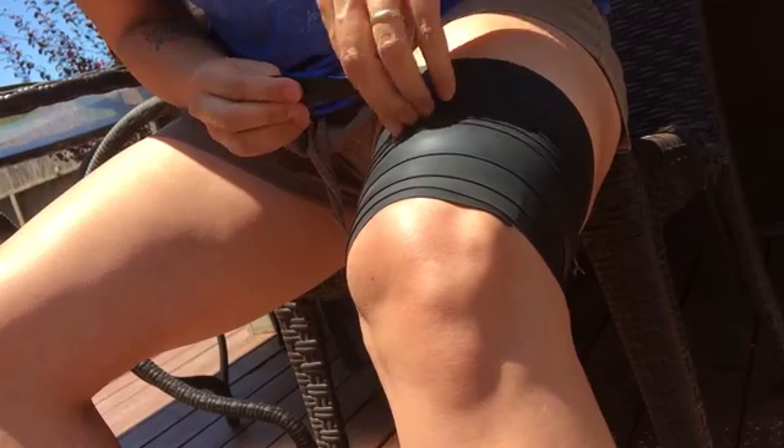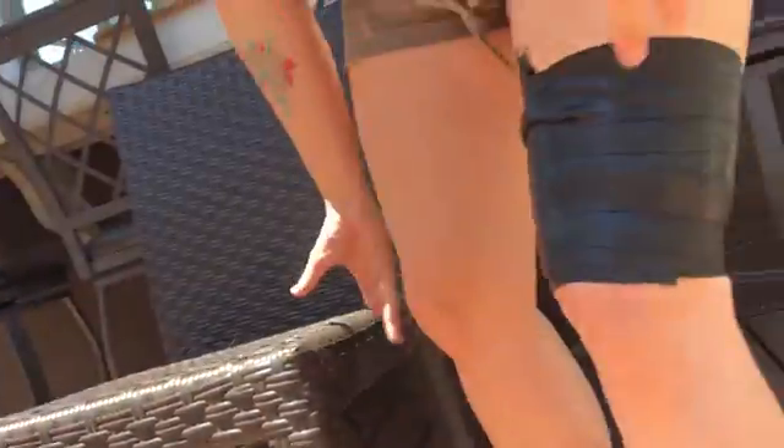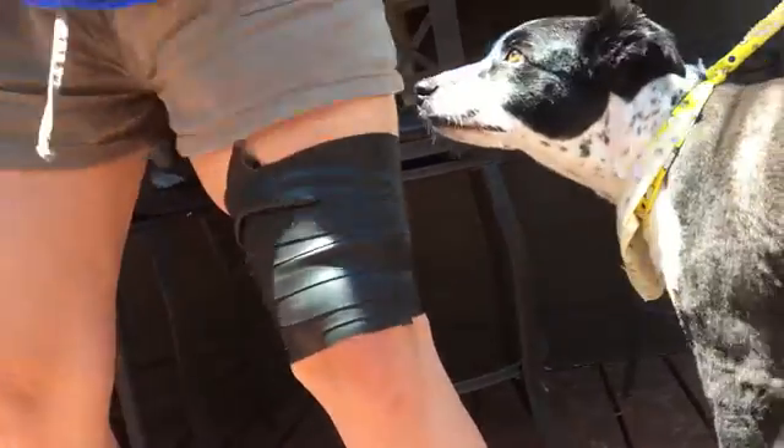Once you've got it on there real good, you want to activate the muscle so that you're squishing everything out. Just do ten air squats, and I'll wrap the other leg too for time efficiency. You'll feel your feet go numb.